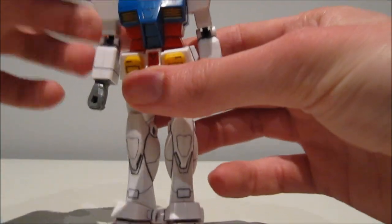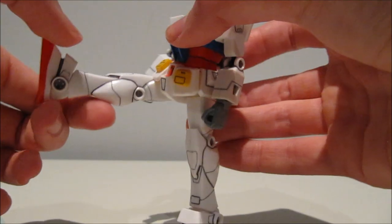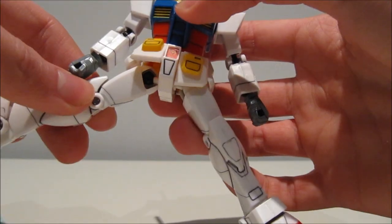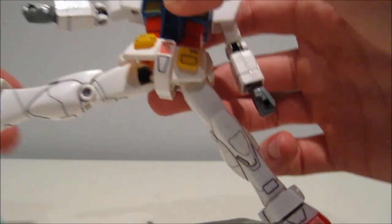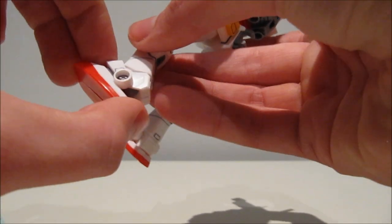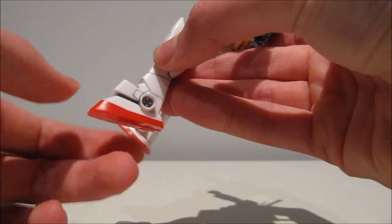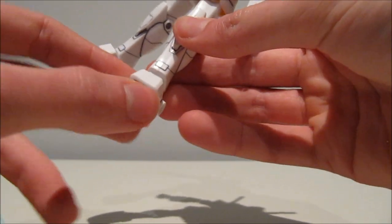There's no waist movement because of the Core Fighter gimmick. The front skirts are separate. Legs go forwards very nicely and go out very nicely as well — they also rotate around giving you more upward positions. The knees are on a single joint, not quite 90 degrees. And believe it or not, here we have the first case of the flip-flop joint on the feet — they go forwards and backwards nicely, but side-to-side unfortunately didn't exist yet.